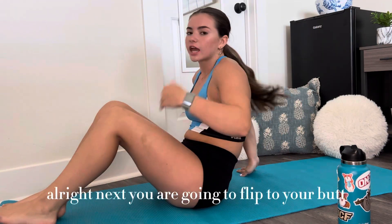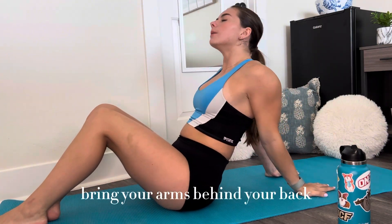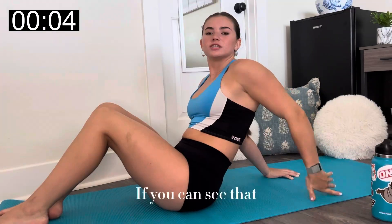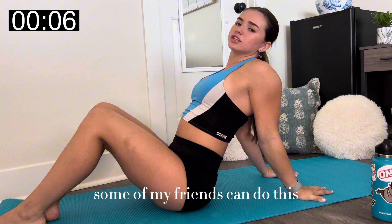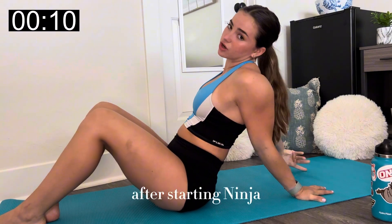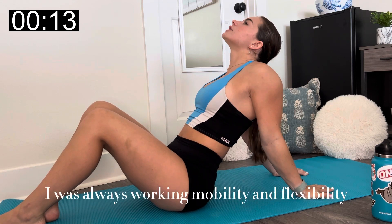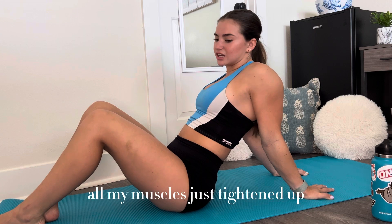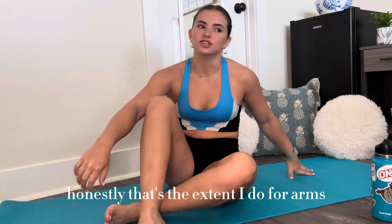Next you are going to flip to your butt, bring your arms behind your back, and try to touch your pinkies together. Some of my friends can do this — I cannot. My shoulder mobility has gotten so bad after starting Ninja. In gymnastics I was always working on mobility and flexibility, but after quitting, all my muscles just stayed tight. Honestly, that's the extent I do for arms.